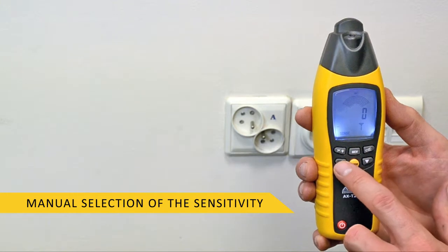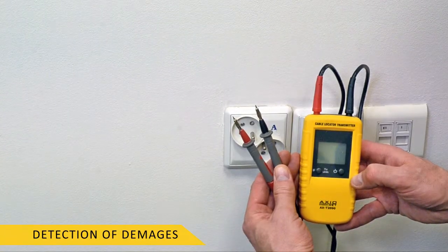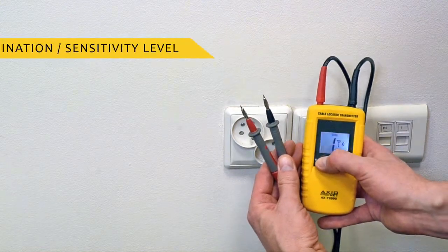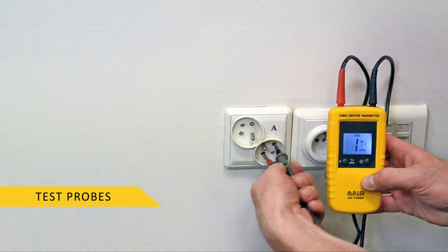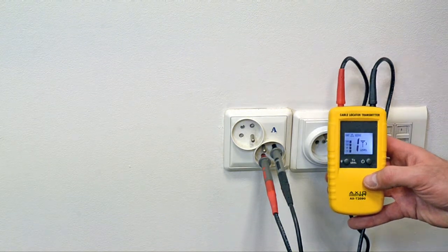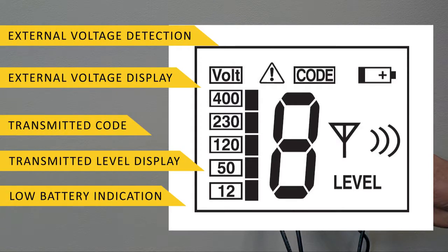Increased precision and advanced functions can be used together with a transmitter, where it is important to quickly and successfully detect damages such as a complete short, open or broken lines, or loose connections. The transmitter connected to a located circuit forces generation of a magnetic field (current mode) or electric field (voltage mode). The connection parameter for a transmitter during operation has to be a closed current circuit. The display on the transmitter informs about voltage detected in the cables, showing the strength of the signal, the transmission code, and external voltage.